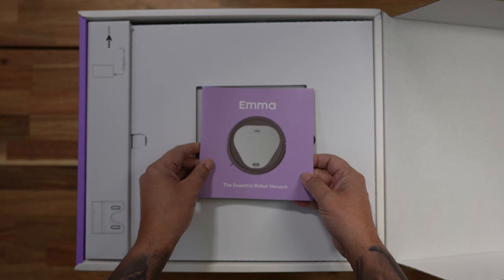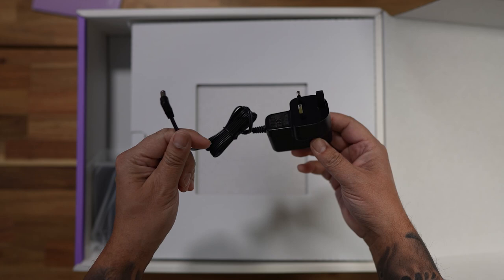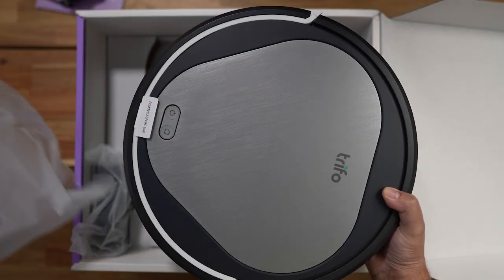So before we get into it, let's take a look at what we've got in the box. First off, we've got the instruction manual. Make sure you take a bit of time to read this as there are a ton of features packed into this little robot. Then you have the power adapter, a two-year warranty card and the vacuum itself.